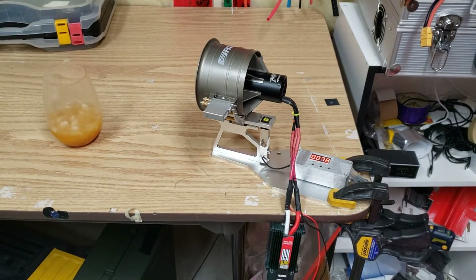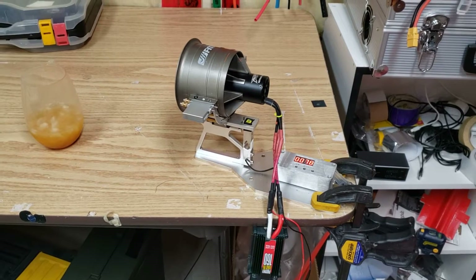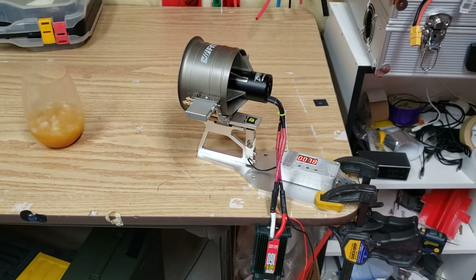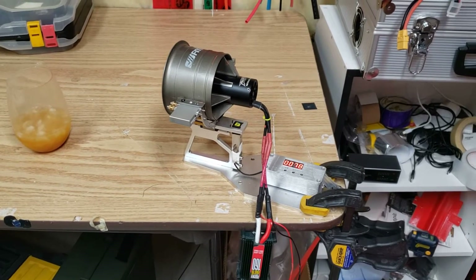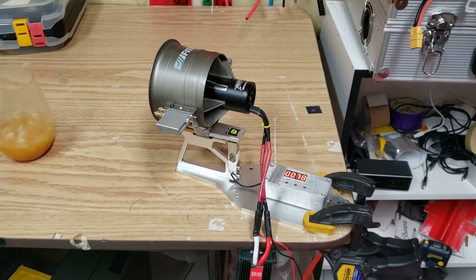Hey guys, how are you doing? I just thought I'd make a really quick video and answer some questions that have come up from you guys as far as my 90mm setup goes on my EDF, so I just thought I'd make a quick video and answer those questions.